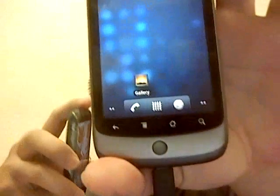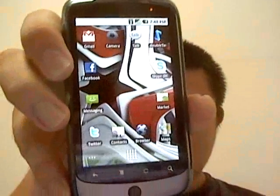Hey guys, today I want to talk about the Nexus One and the little difference that I saw in the features of Froyo compared to Eclair. Here I have two Nexus Ones — this one running the Froyo firmware and this one running the Eclair.